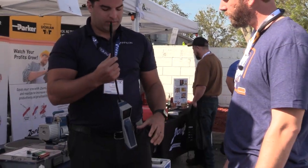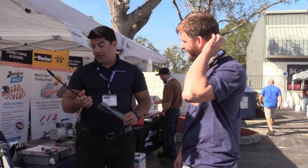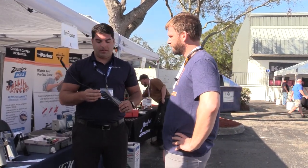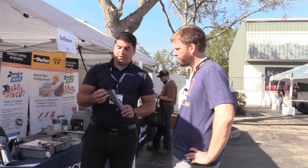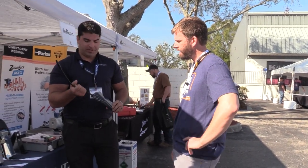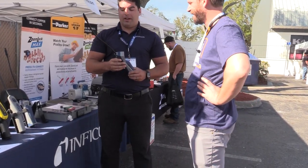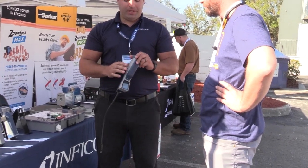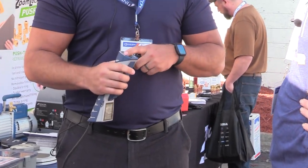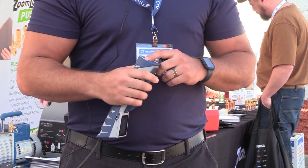As sad as it is, the number one issue we've had is people damaging it with water. Another issue is that sometimes probes go bad, so rather than having to send the leak detector back in, this is field replaceable — you just use a wrench here and unscrew it. Another thing is the batteries: a removable lithium-ion battery. We also provide a charging cradle as an accessory.